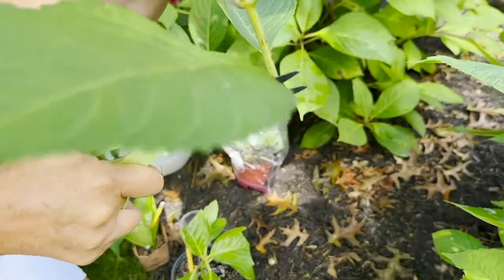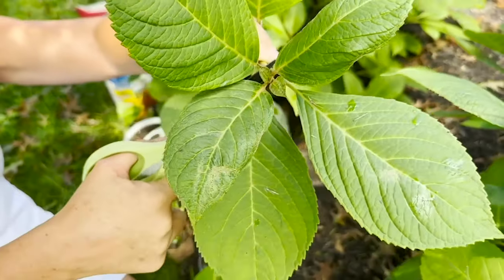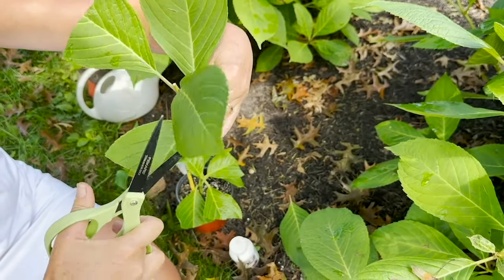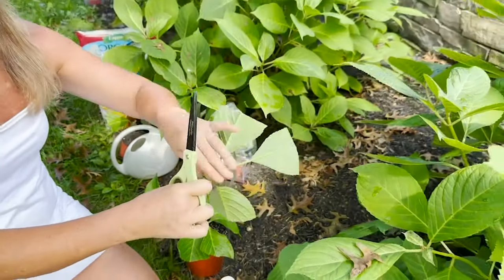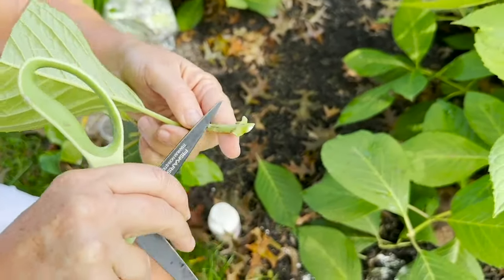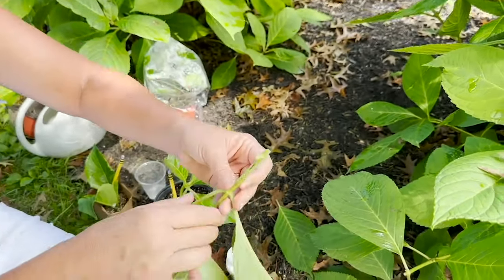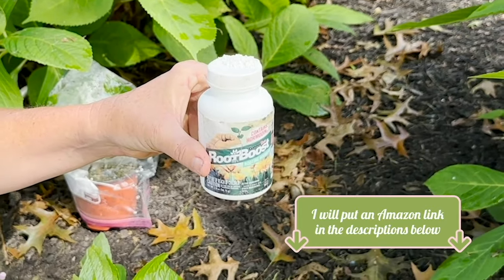I'm going to cut off the bottom set of leaves and the very middle section so it doesn't flower. I'll leave one or two sets of leaves, but I'm going to cut the surface of each leaf in half because that's where it loses a lot of moisture. Then I'll give a little scrape right at the node area — that's where all the growth hormones come out. I'll use a little bit of rooting hormone to speed up the process. I'll put links to some of these in the Amazon descriptions below.